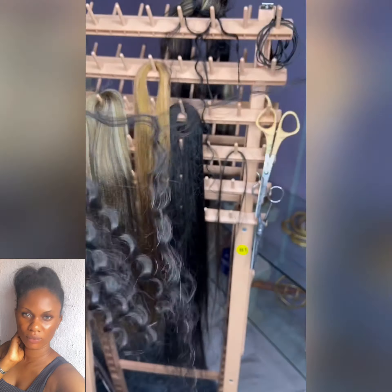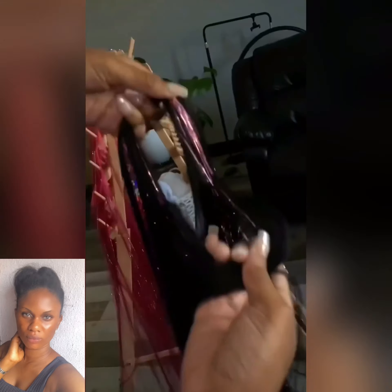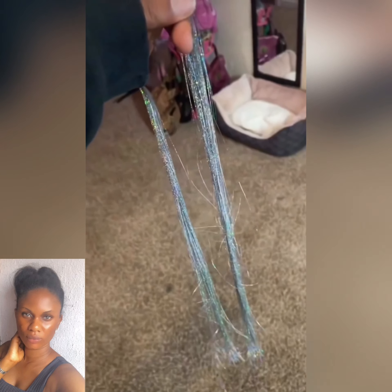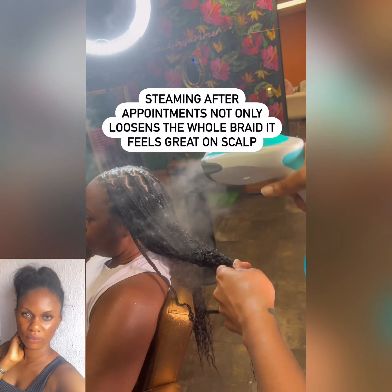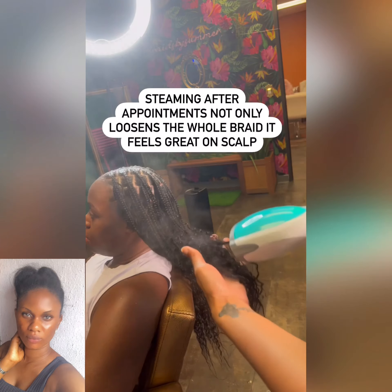This is another mixture of braiding hair using some glitters. Don't forget to like, share, and comment on this video for more hair tips.